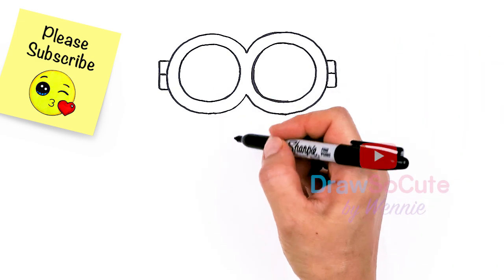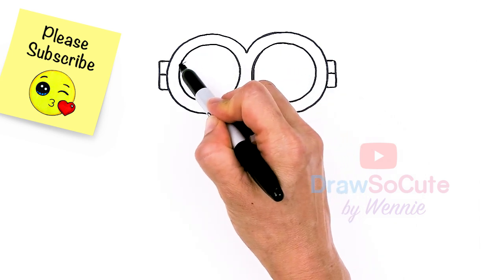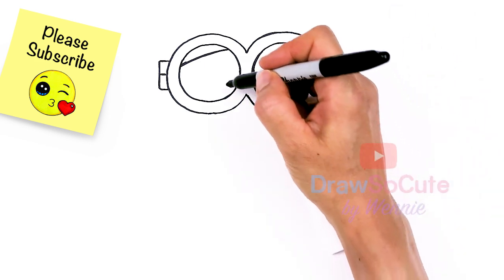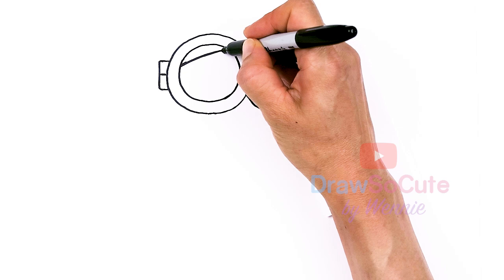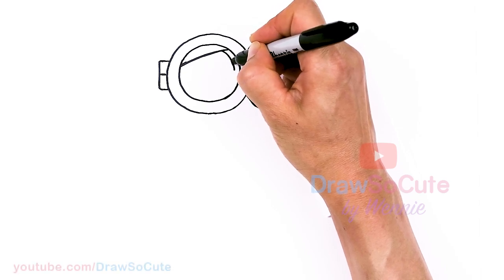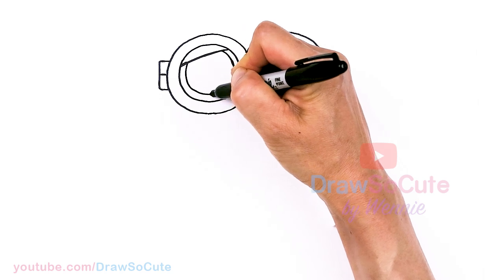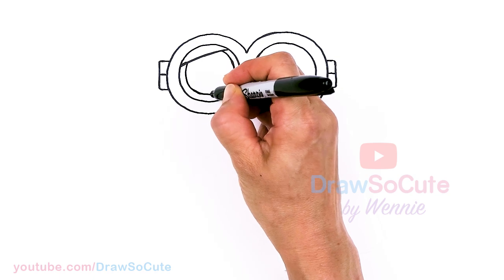Now we're going to make this super cute. Let's work on this eye first. Up on the top area, about right here, I'm going to draw a very soft curve that goes across. Then from there, I'm going to come in and draw a circle inside — just leave a little bit of space because we want them nice and big. Puppy dog eyes, right? The bigger, the cuter.